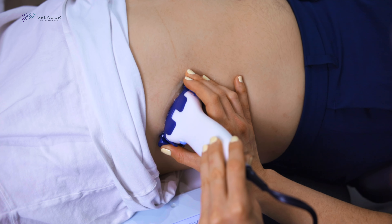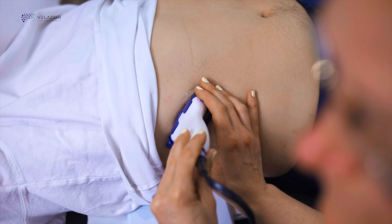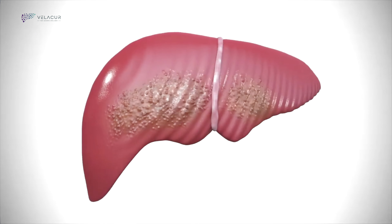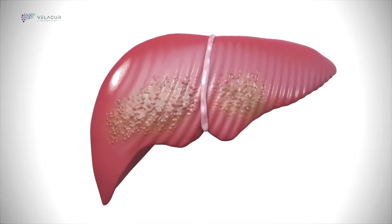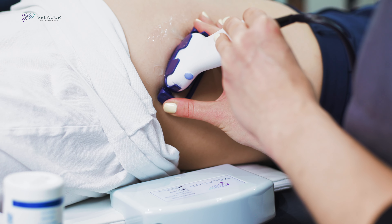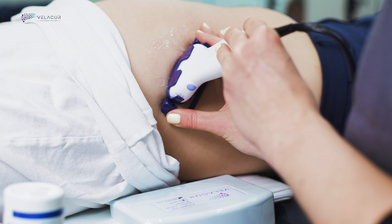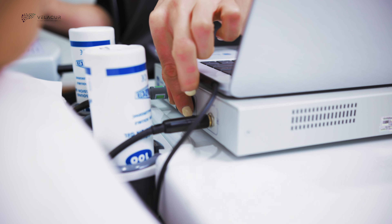Once the liver is identified, the activation unit is turned on to begin generating a constant stream of shear waves through the liver, which feels like a gentle vibration or massage for the patient. Using an external source allows waves to travel through the entire organ, enabling the measurement of large and deep tissue samples. Multiple wave frequencies are used to safeguard against potential measurement errors that could occur with a single frequency.